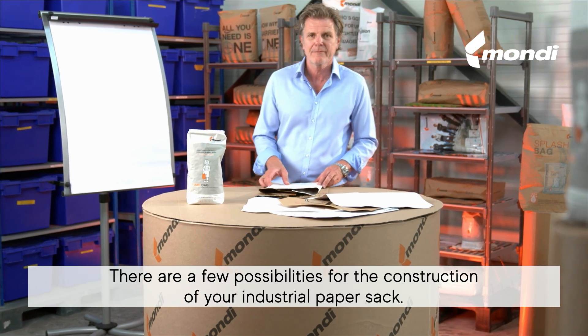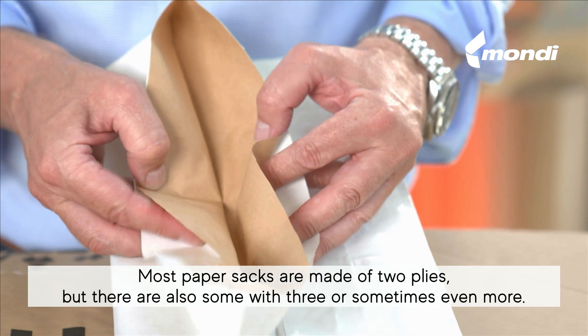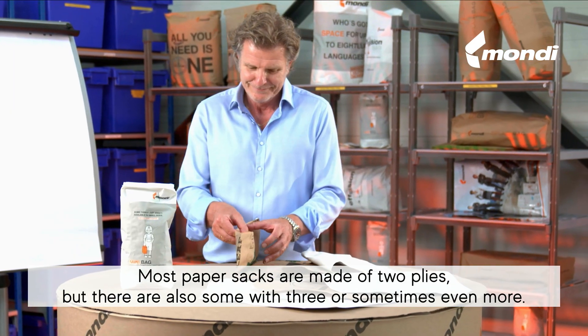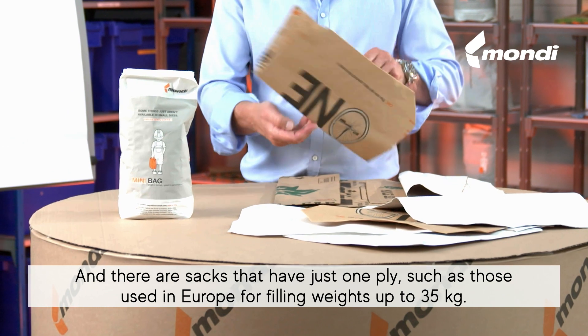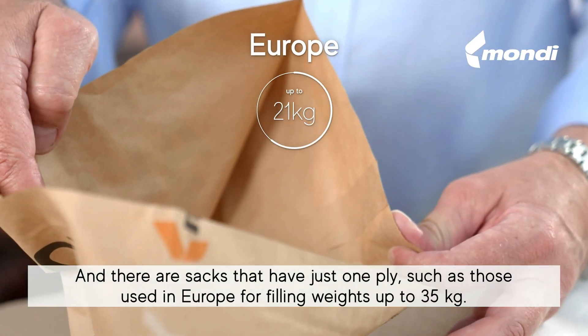There are a few possibilities for the construction of your industrial paper sack. Most paper sacks are made of two plies, but there are also some with three or sometimes even more. And there are sacks that have just one ply, such as those used in Europe for filling weights up to 35 kg.